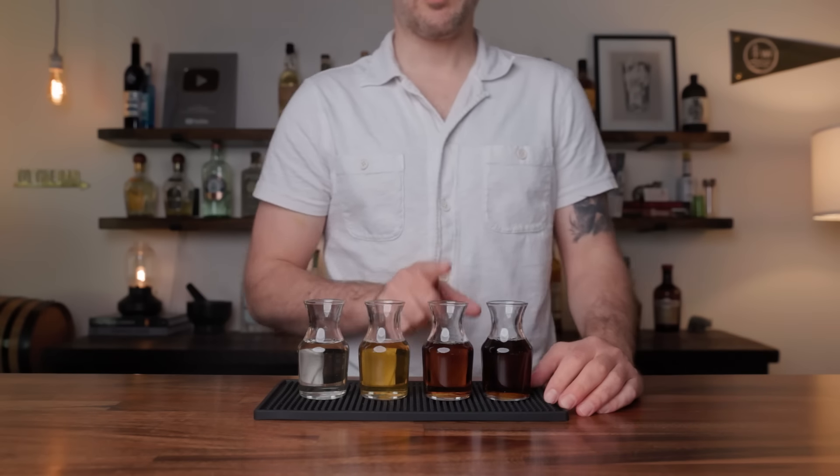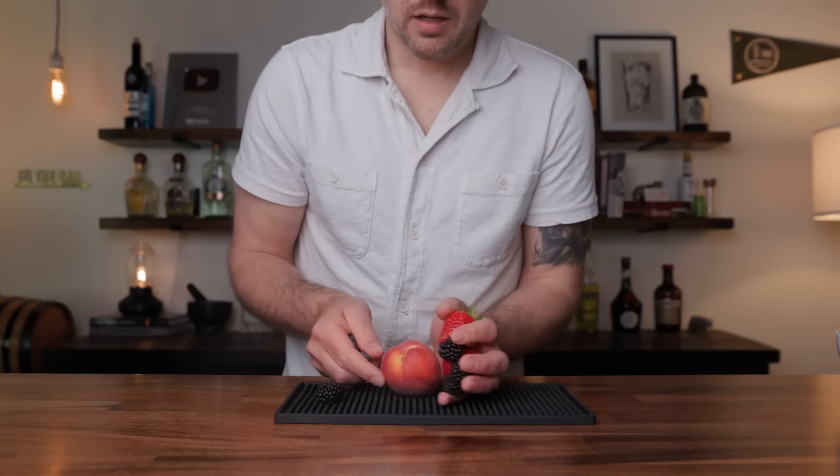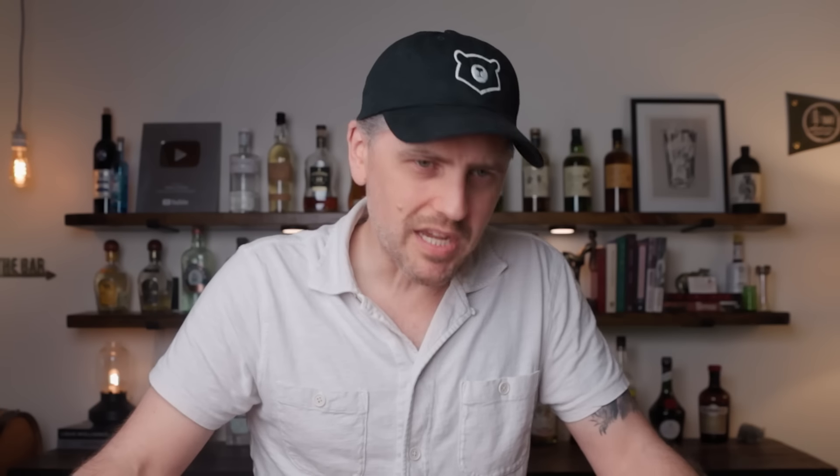So here's the deal. Each one of these are going to use a different sweetener, a different herb, a different base spirit. So stick with me — this is going to be fun. If you're new to the channel hit that subscribe button for more sips, tips, and recipes. Let's go make four summer smashes.